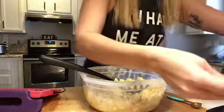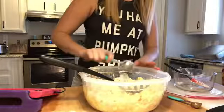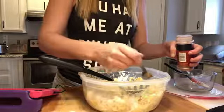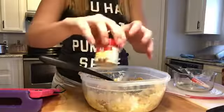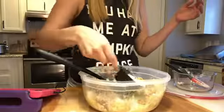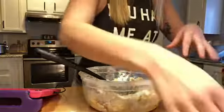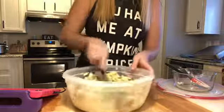So one tablespoon of flour, one teaspoon of cinnamon, I'm going to add some nutmeg, and half a cup of sugar. I'm just going to mix this all up.